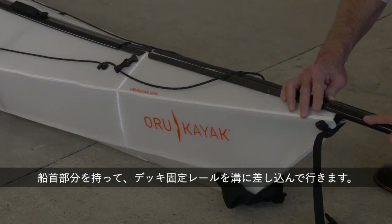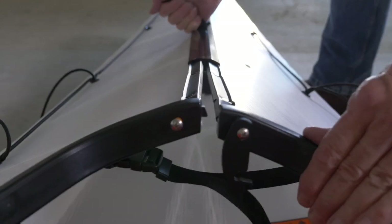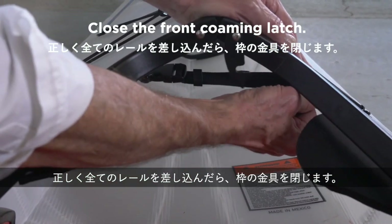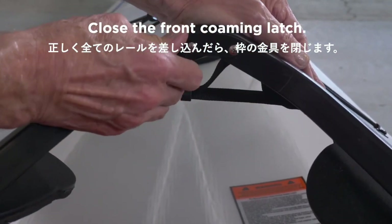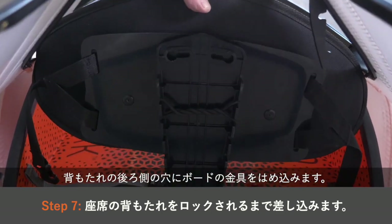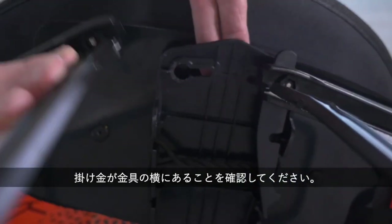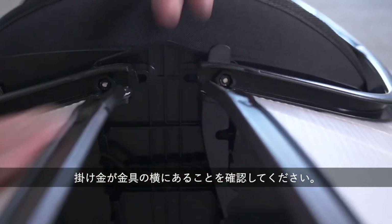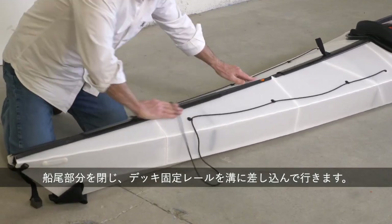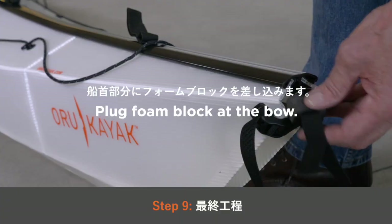Buckle the tension strap and tighten until the two halves of the coaming are touching. Holding the bow of the kayak, guide the front zipper channels onto the deck trim. Once they are installed properly, close the bow coaming latch. Attach the backrest column into the backrest plate and tilt it backward to lock it into place. Lock the top of the backrest column into the two screws on the coaming, making sure the coaming latch is to the side of the seat column. Holding the stern of the kayak, guide the rear zipper channels onto the deck trim. Once installed properly, close the stern coaming latch.